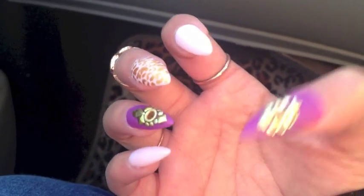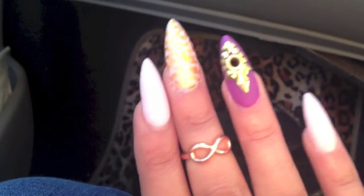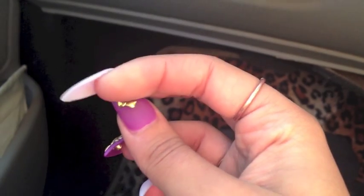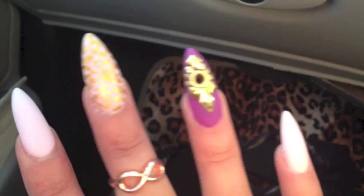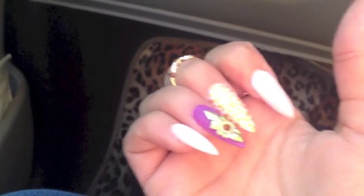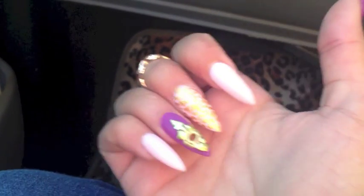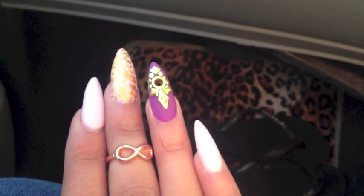I changed my nails. I had a flurry design before and now I've done a lavender purple color with gold studs around it and an island design in the middle. I did that on my thumb and a different design on my ring finger. On my index finger, middle finger, and pinky I've done a baby pink color. On the index and pinky I left them plain, and I added cheetah print in gold.